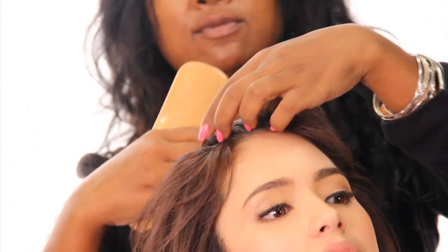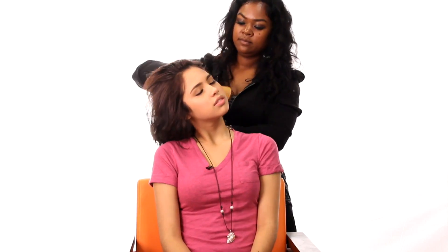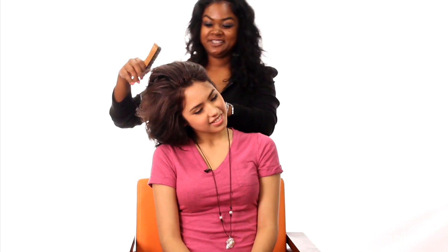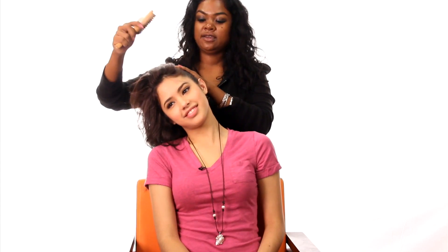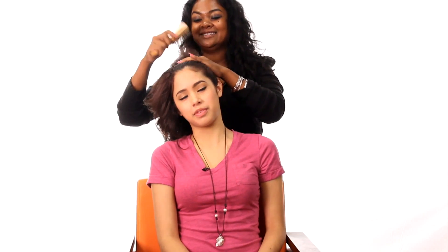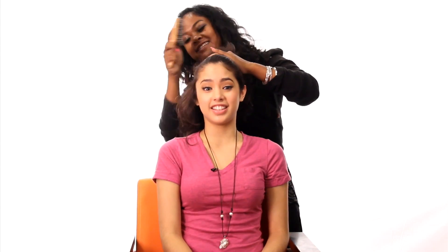We are going to start with my fingers. I'm going to run through her hair and get rid of her little part there. She's tender headed, so don't mind her facial expressions. First thing I'm going to do is brush everything. That feels really good — oh my gosh, that feels so good. And then there goes the pain.